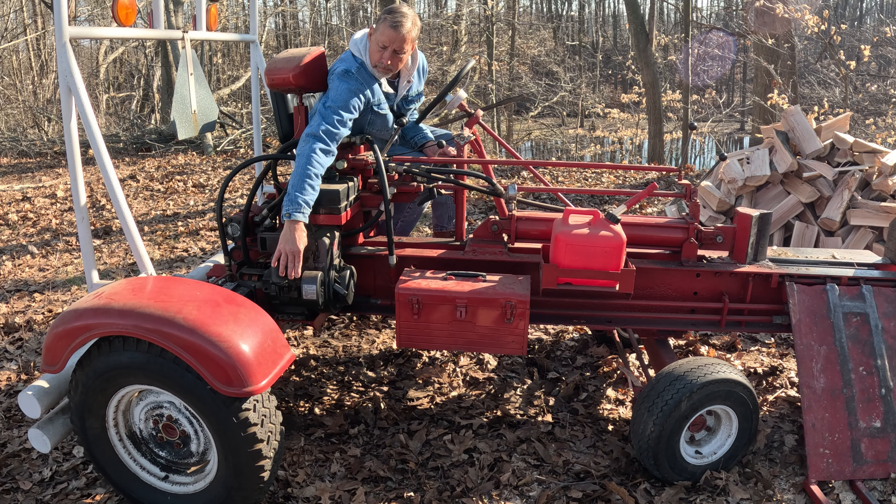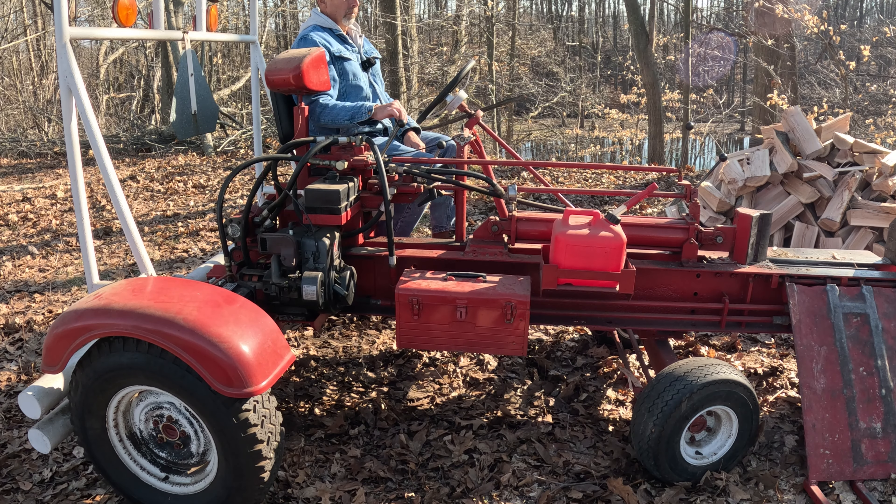I'm going to fire this thing up. I'll show you how it moves around on its own power and splits some wood.